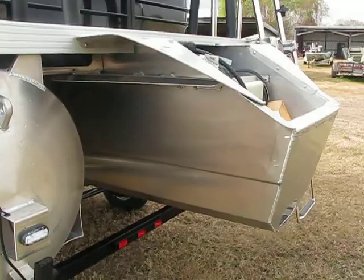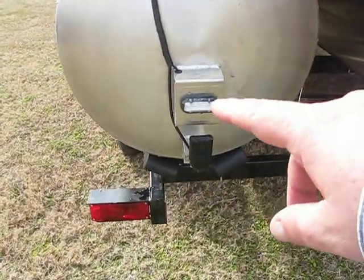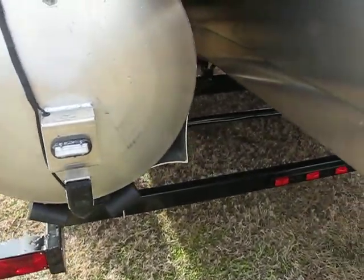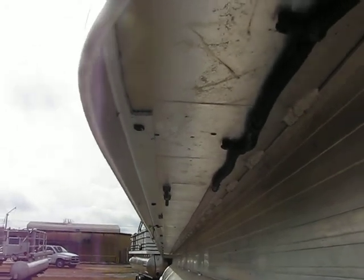This is where you're gonna hang your motor from, and right here you can see there's a light to light up your spray when you're going down at night. This is the illumination package, so this boat will be lit up at night. As you can see, if you look real close, there's lights going all the way down the floor.